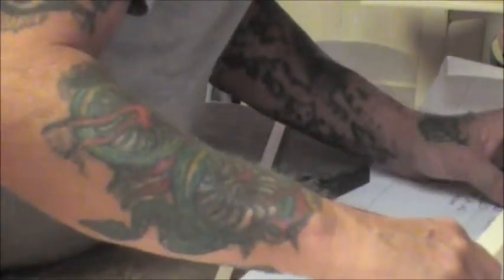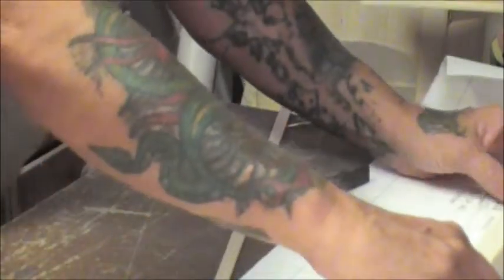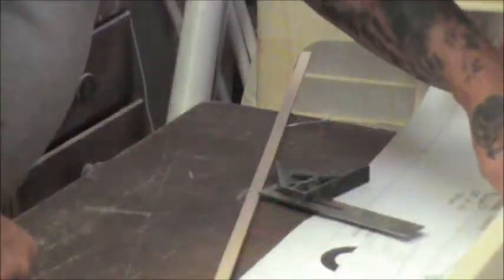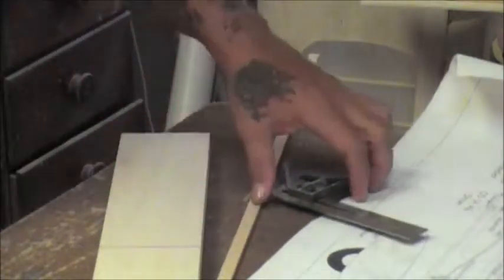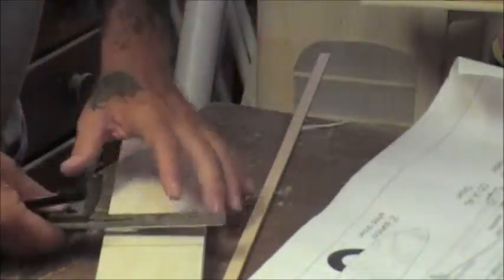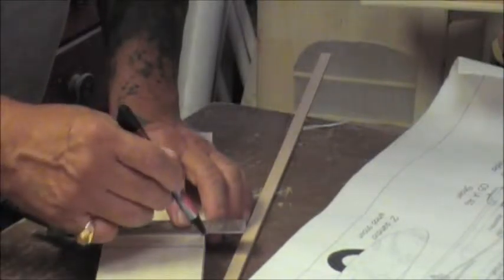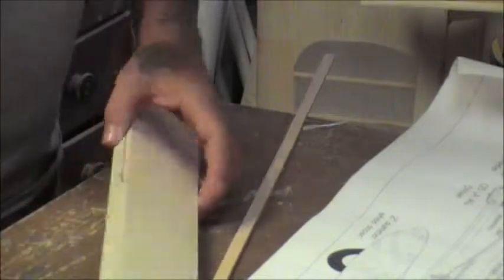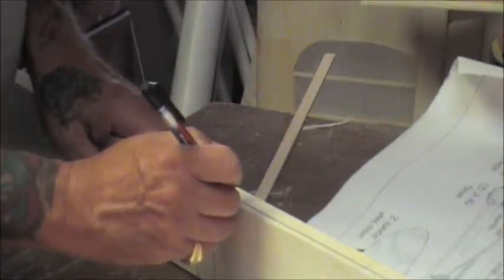That is a good thing I double checked, because I have it too far back. It needs to be right there. Missed by an inch on that line. Measure twice, cut once. Only got one chance, especially when the wood is this good. So we will redraw this line here, this curve.